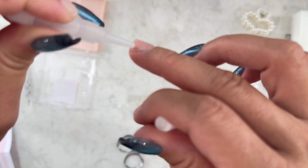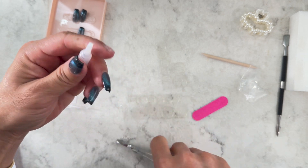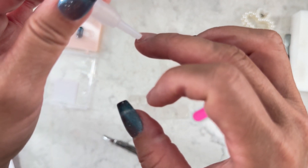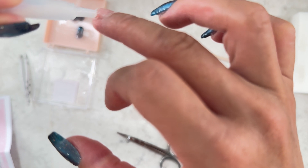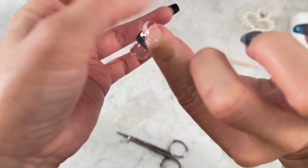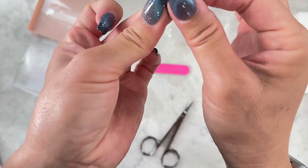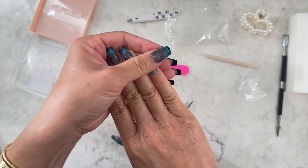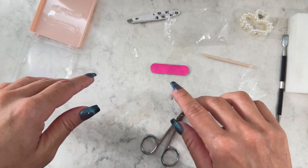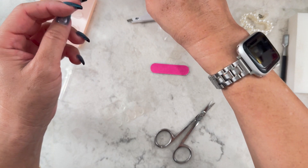With nail glue — it's like super glue — less is more. I got them all on finally! I think if you use nail glue and have done this before, please let me know in the comments: is it faster to just use nail glue? I feel like it would have been super fast if I just put a few dots and pressed the nail on, versus messing with the stickers. Let me know.